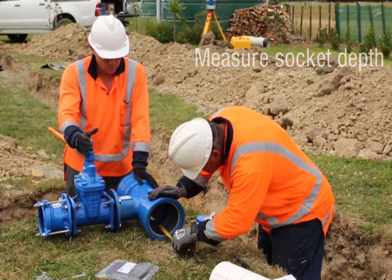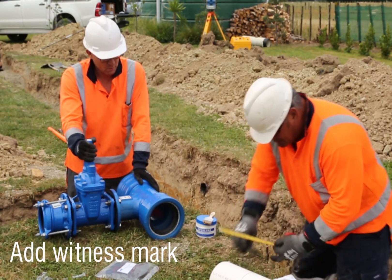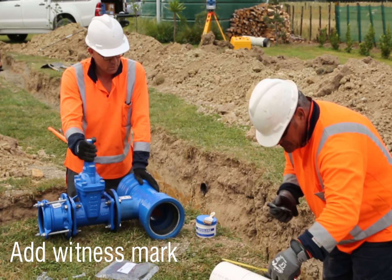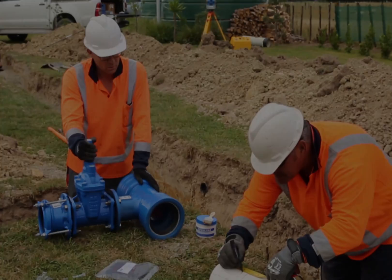Measure the depth of the socket, then apply a witness mark to the pipe spigot. This witness mark will be different to the factory-made witness mark on the pipe because the socket lengths are different.